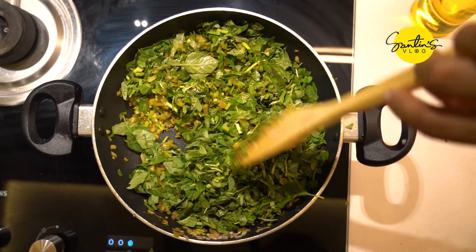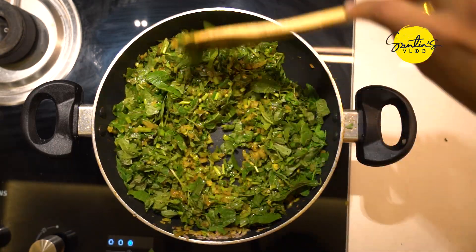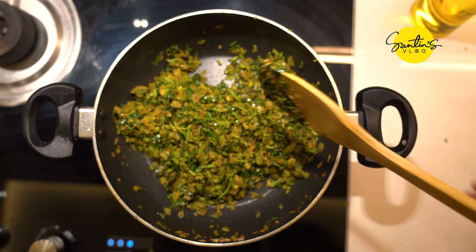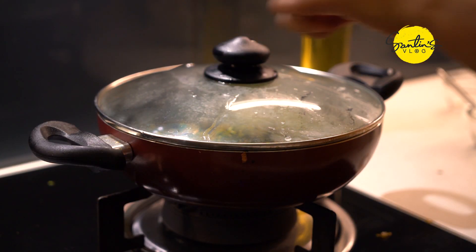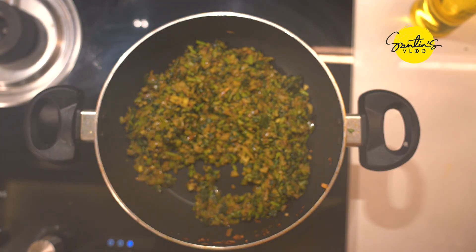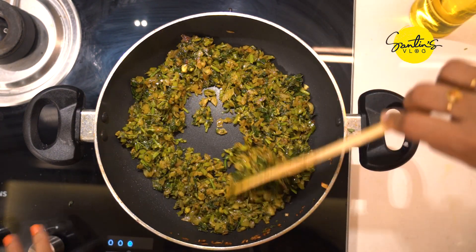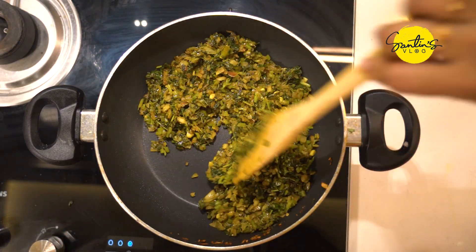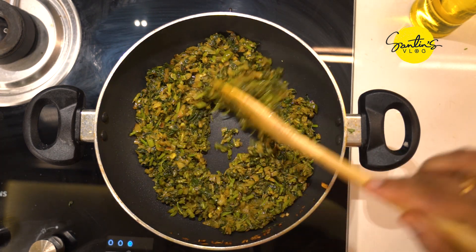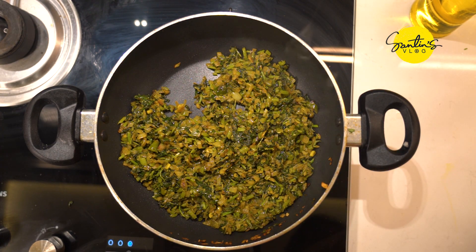Pick up the pot and put it in the pot. I want to hold it for a little bit, so I'll take it to the bowl. I'm going to put the bowl in the bowl. Now mix it up in a couple of minutes.